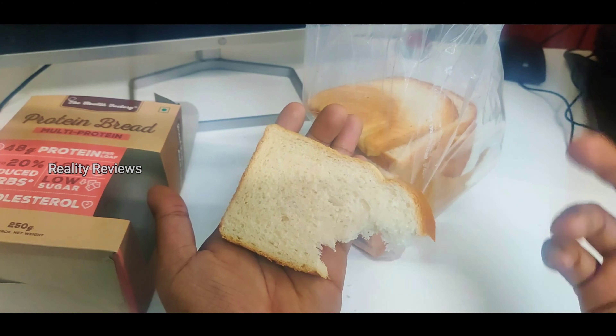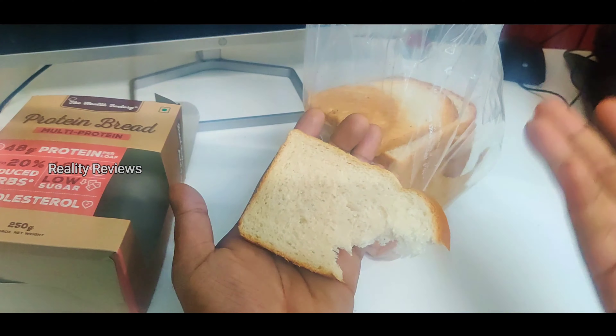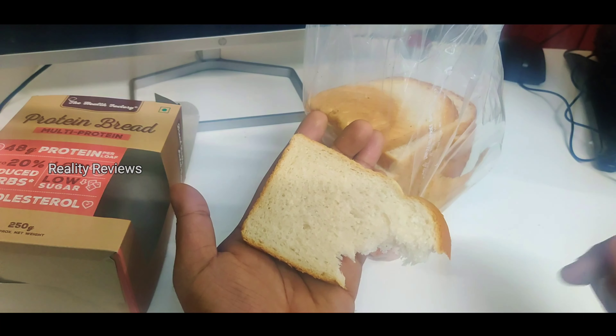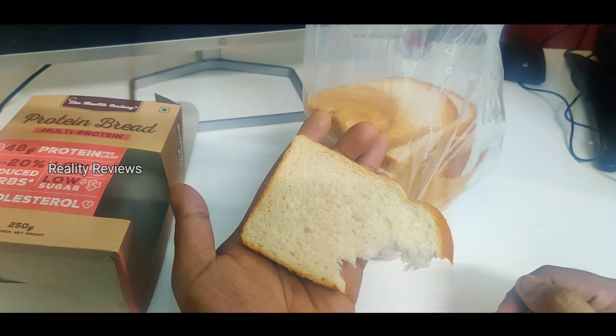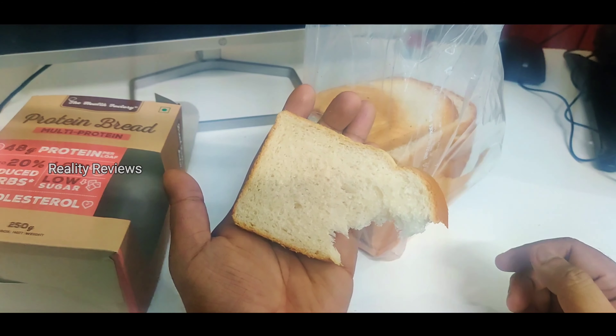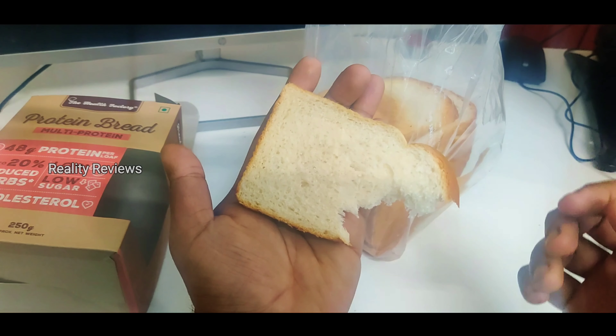I'm going to use this bread — a slice a day. I can't buy it every day; it's 155 rupees, it's pretty costly. In case you want to buy this, I'll put the Amazon link if I'm able to find it — I'll put the link in the description. You can buy it from there, taste it, and comment your expression and feedback in this video.